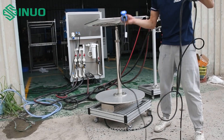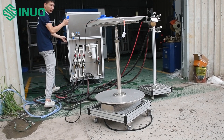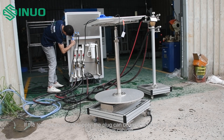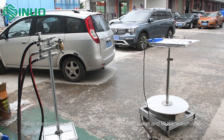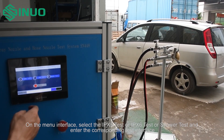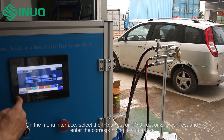Place the sample on the upper support or lower table of the turntable. If the test needs power supply, the plug can be inserted into the power plug on the control cabinet. After installation is complete, enter the control panel and fill the water tank with water.